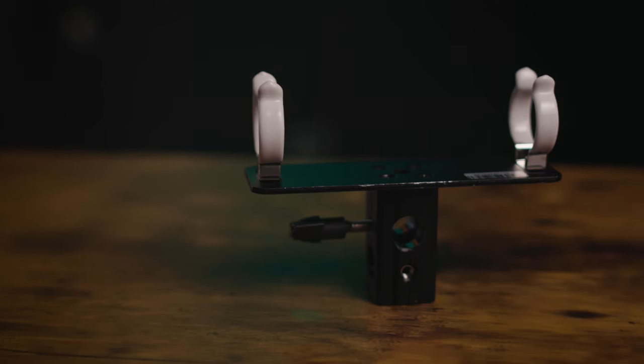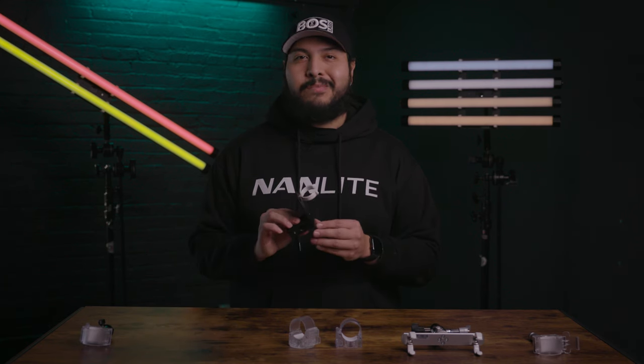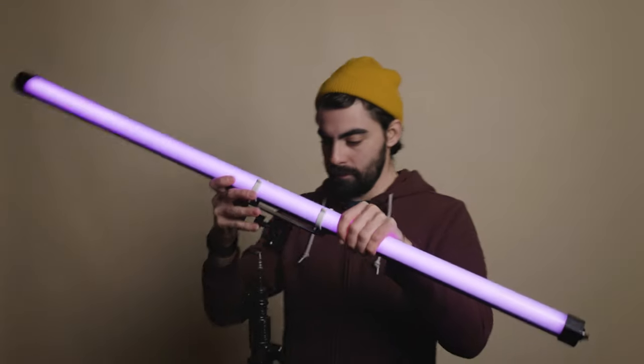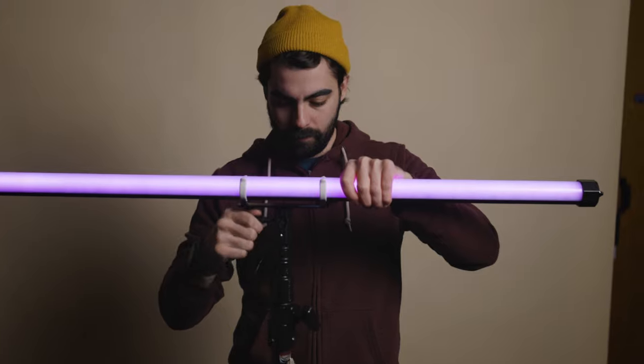Next on our list we have the Nanlite Pavotube single T12 LED tube holder with 5/8 inch receiver. This one's pretty much as simple as it gets for mounting your Pavotubes onto any standard light stand. This mount lets you attach your light vertically or horizontally onto the stand with any 5/8 inch stud.